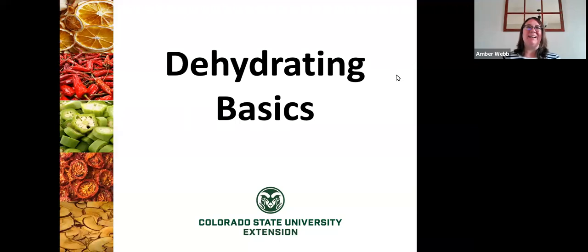Thank you so much for joining today's dehydrating class. We're going to be talking about dehydrating different foods, leathers, and jerkies. My name is Amber Webb. I'm the Family Consumer Sciences Extension Agent for Larimer County. I have a background in nutrition and food science and I specialize in food preservation classes.